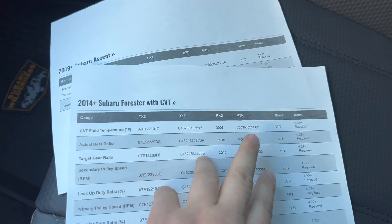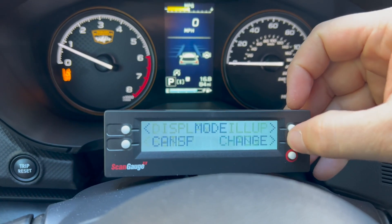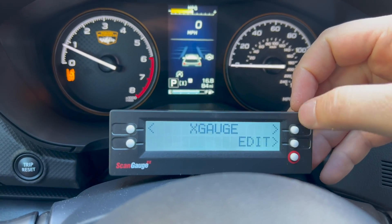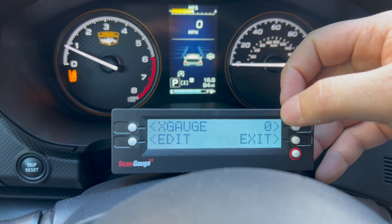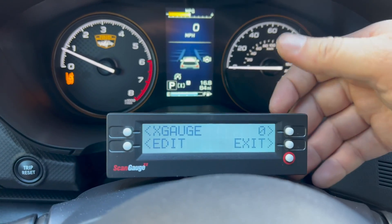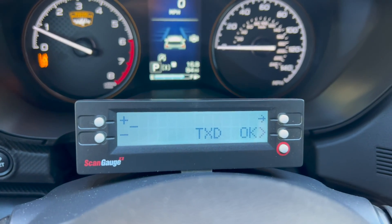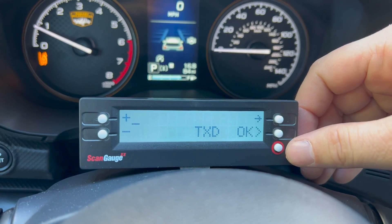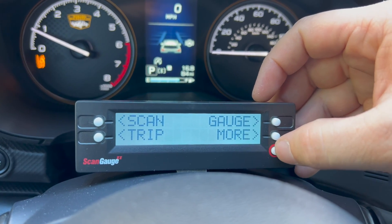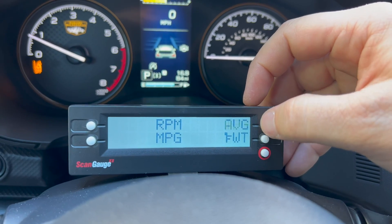What you want to do is type that number in. You can name it whatever you want, but the rest of the values you should type in exactly as shown. On the gauge itself, hit the home button, then hit More, More. Hit the button to X Gauge and then hit Edit. The zeroth entry is the first one. Hit Edit and that's where you type in the TXD. Once that's typed in, hit OK and then type in the next one and so on. On the home screen once you've done that, you'll be able to go to Gauge and it will appear on the list when you scroll through the available items.